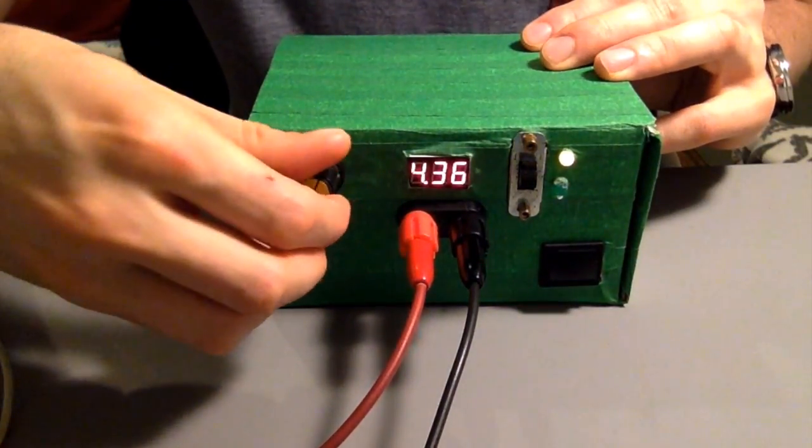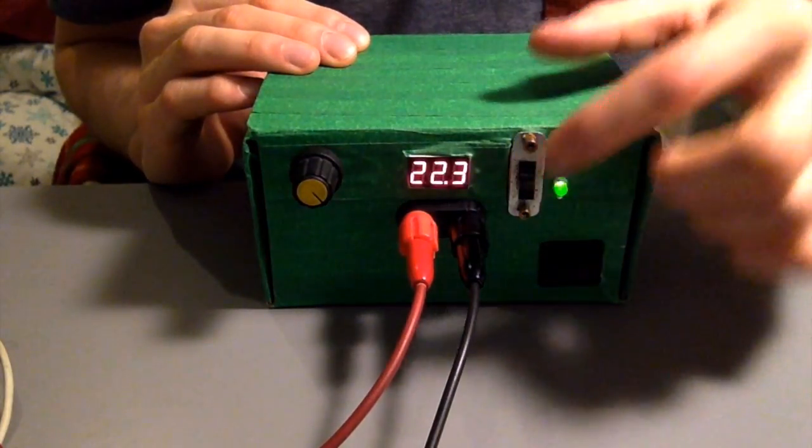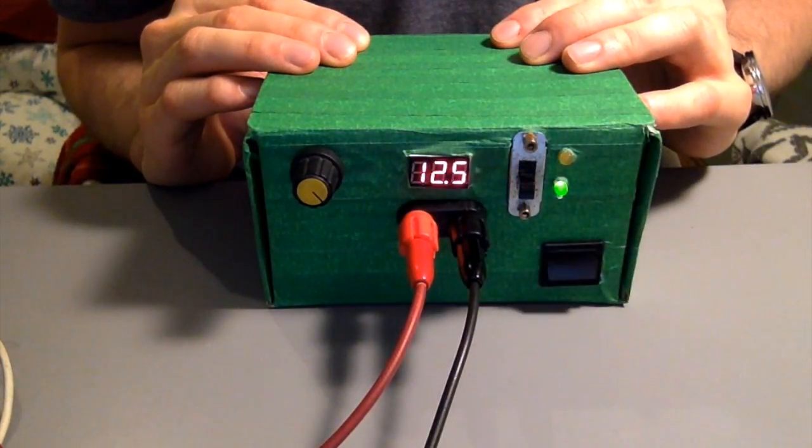It has a 1.3V to 23.1V range, and the option to switch it to a 12V range mode to adjust with higher precision. Sort of.